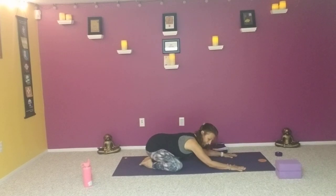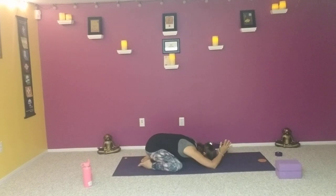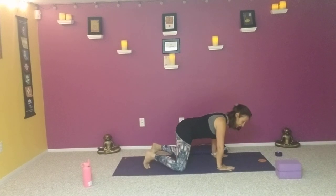Drop the elbows down to the mat and bring the hands up in prayer over the head — a little release for the shoulders. Breathing here, forehead resting on the mat. If that forehead's really far from the mat, bring a block and place it under the forehead. Press the palms together, walk the elbows a little further out. Notice the stretch in the shoulders. Then release the hands back down, press up to tabletop, tuck the toes — now downward facing dog.